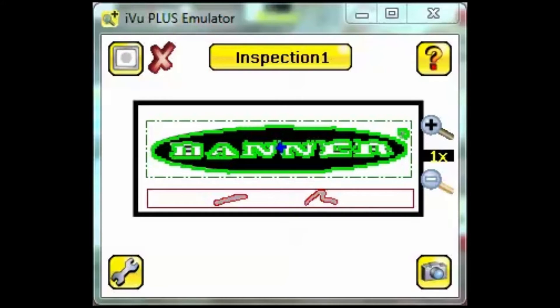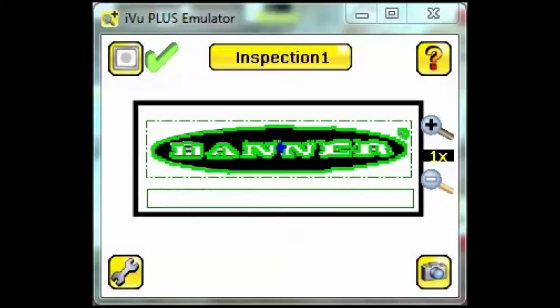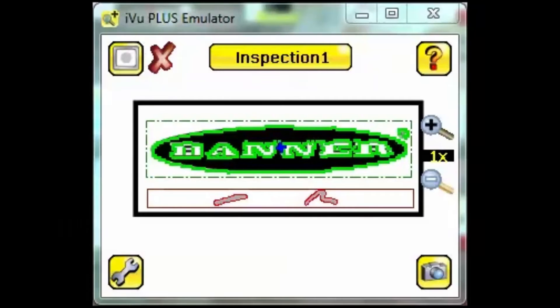Here we have a simple inspection set up to pass only if the Banner logo is complete and there are no scratches or marks below it. When the inspection passes we can see a green check in the upper left hand corner. A red X indicates a failed inspection.